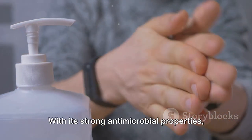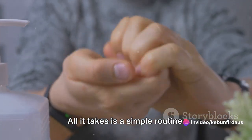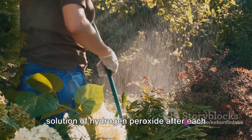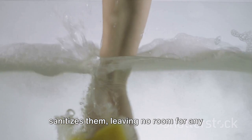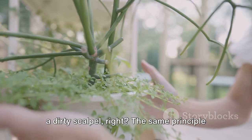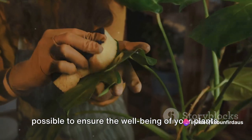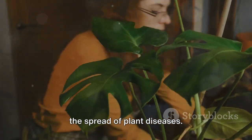With its strong antimicrobial properties, hydrogen peroxide can effectively kill off harmful organisms lurking on your tools. All it takes is a simple routine — just dip or spray your tools with a solution of hydrogen peroxide after each gardening session. This not only cleans your tools, but also sanitizes them, leaving no room for any disease-spreading organisms. The cleaner your tools, the healthier your plants. You wouldn't want to perform surgery with a dirty scalpel. The same principle applies to your garden. Hydrogen peroxide not only keeps your tools clean, but also helps in preventing the spread of plant diseases.